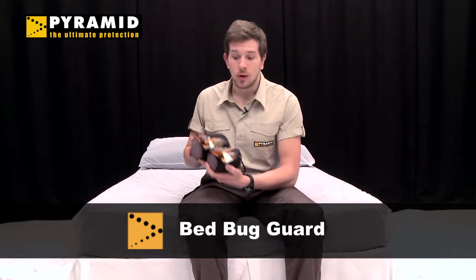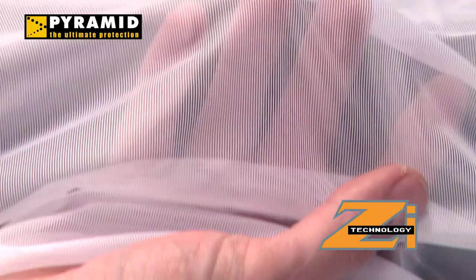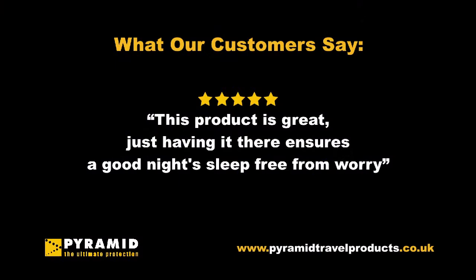Hi there, today I'm going to introduce you to the Bed Bug Guard from Pyramid Travel Products. This fine mesh sheet has Z-technology impregnation put on it at the manufacturing stage, which is actually binded to the fabric, and that kills all bugs and creepy crawlies on contact.